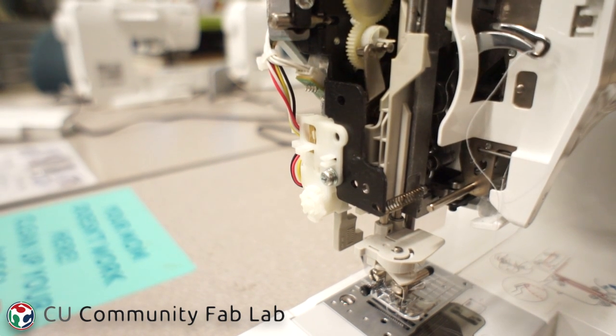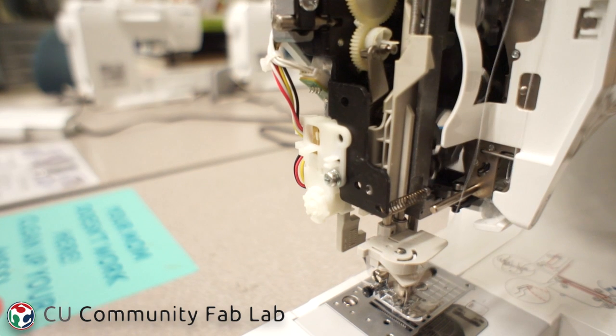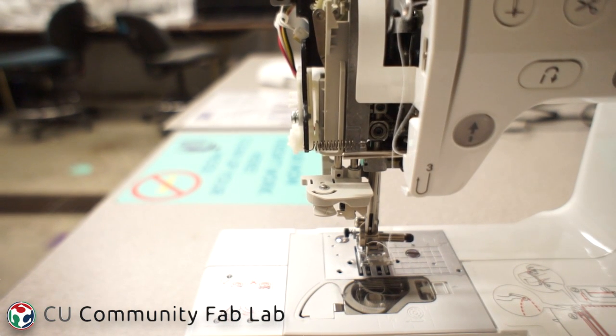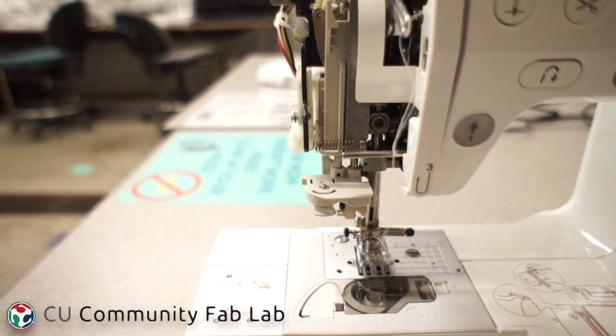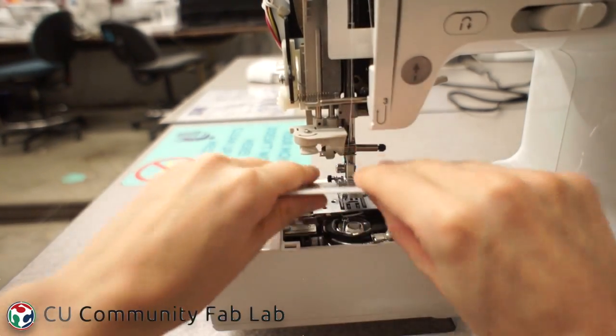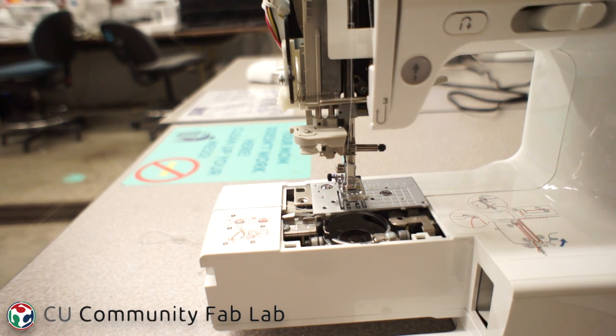I'm turning the wheel manually towards myself to see if the needle is going up and down smoothly. If you look closely inside the machine, you can see that the needle bar has two hex sockets. The larger one adjusts the height of the needle bar. In some sewing machines you would need a ruler to adjust the height, but the Brother Enthusiast has a mark underneath the bobbin carriage that shows you exactly where the needle height should be set.